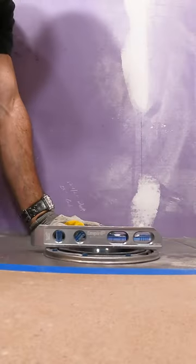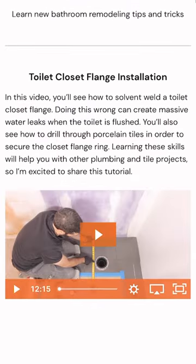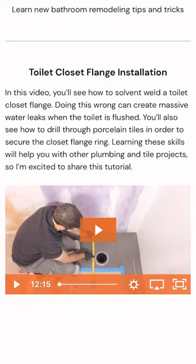This full tutorial is now available for our platinum members over in the new and featured video section of HomeRepairTutor.com.